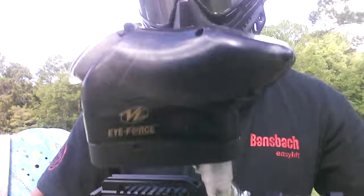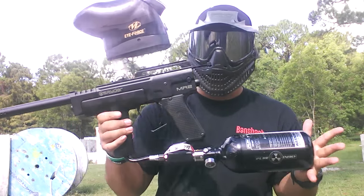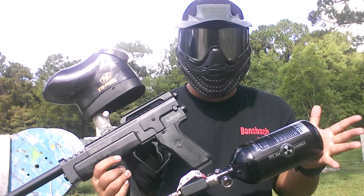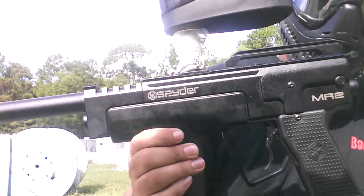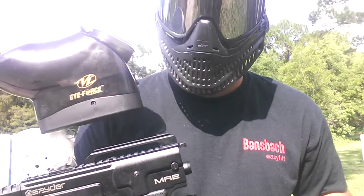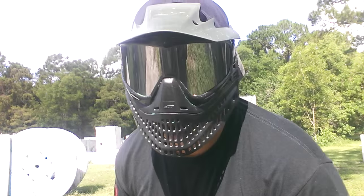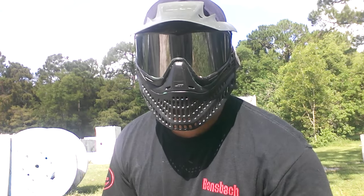It's actually quite fast for a Spyder. If you guys are actually interested in the Spyder name line and everything like that, they're still out there, they're still available, and they're plentiful. But this is the MR2 — if you guys ever come across it, you can see how it functions. Probably not the best, but if you're looking to get into the sport of paintball, this is definitely a viable option. This is Max over at Hot Shots Paintball. Go to Mike's Paintball and buy all your cool stuff. Peace.